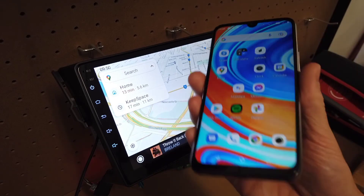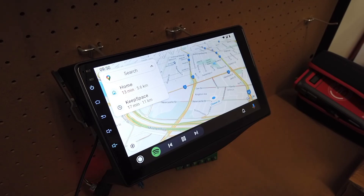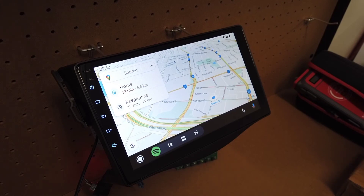And you have wireless Android Auto up on your screen. So that's how you set up Android Auto. You can also plug it in via USB, but the majority of people just use the wireless option, which will pop up automatically when you jump into the car.